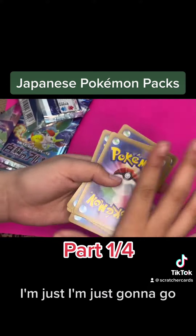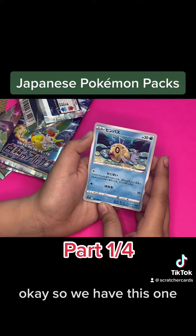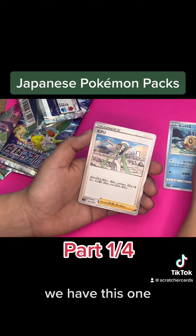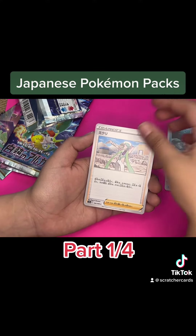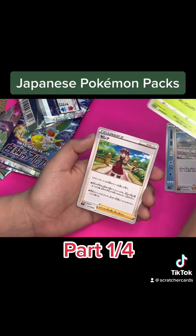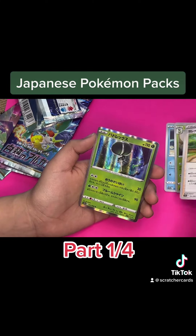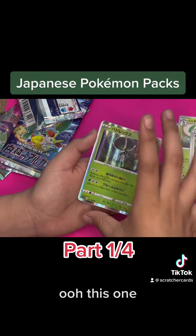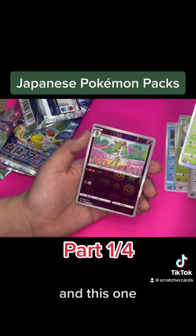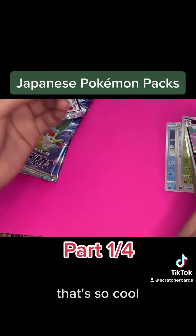I'm just gonna go with this. Okay, so we have this one, we have this one, trainer card, we have this, another trainer. This one's pretty cool, and this one — those are two foils, that's so cool. And this one's pretty cool too.